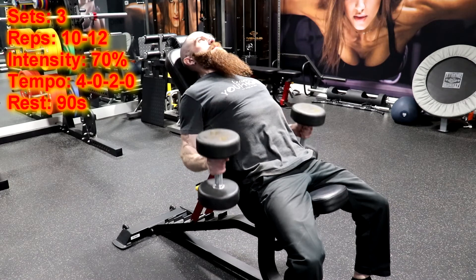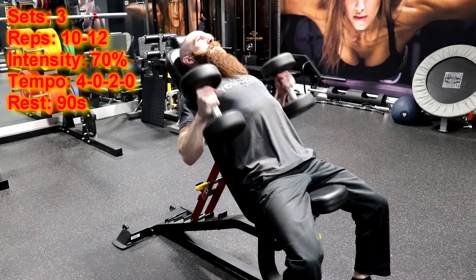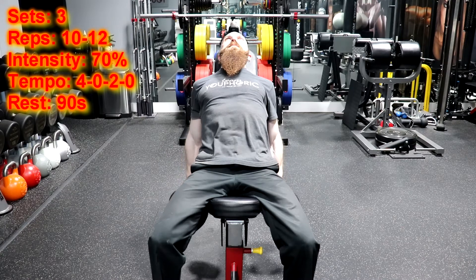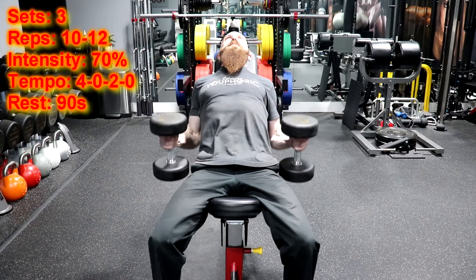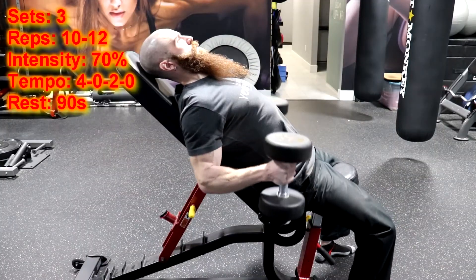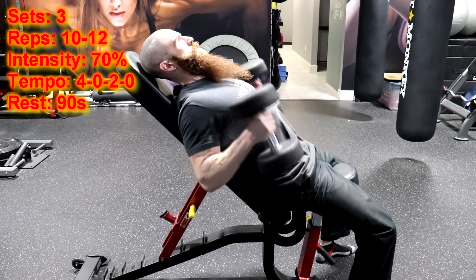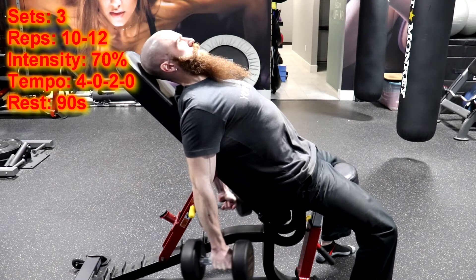You will then rest for 90 seconds before moving on to the narrow parallel bar dip. Get ready to go. Get ready. Go ahead.